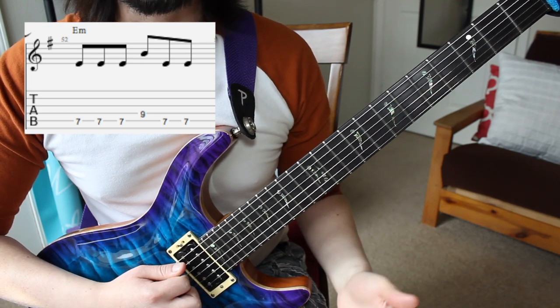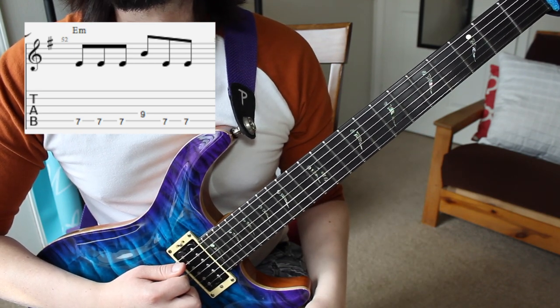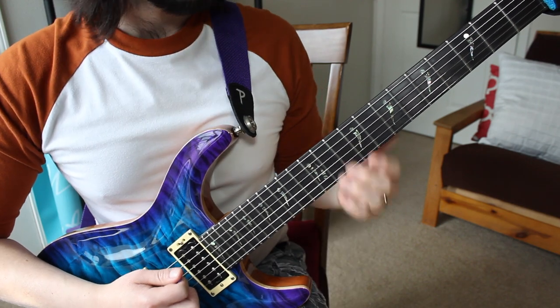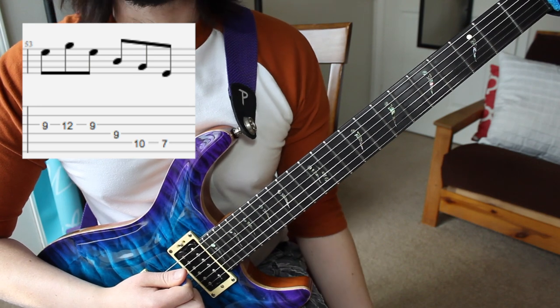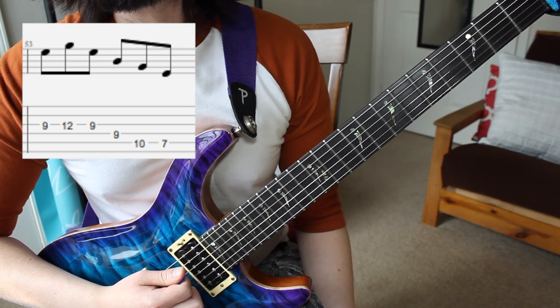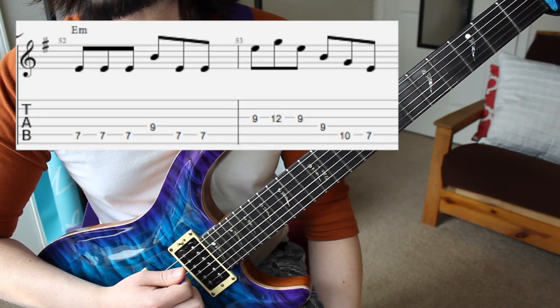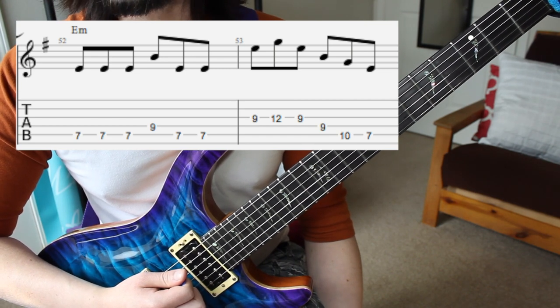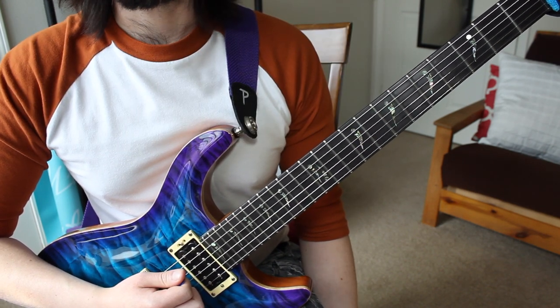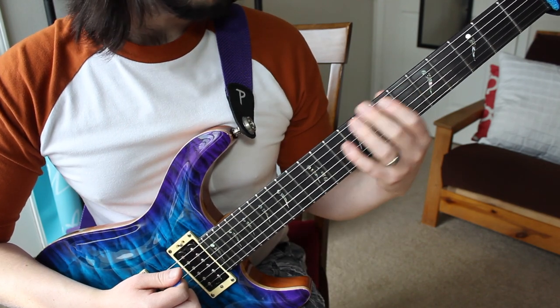It's all in 6/8, so we've got the 1-2-3-1-2-3 followed by this figure. Pretty much everything is all in E minor — it's just E, G, and B — so that makes it pretty simple to look at. The next two measures are in A minor, so we have this shape.